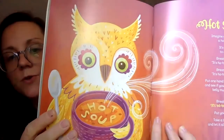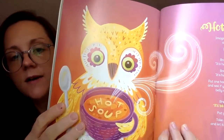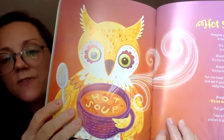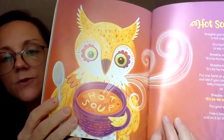It's called Hot Soup. There's an owl eating some hot soup. You can see the letters in his soup — H-O-T for hot and S-O-U-P for soup.